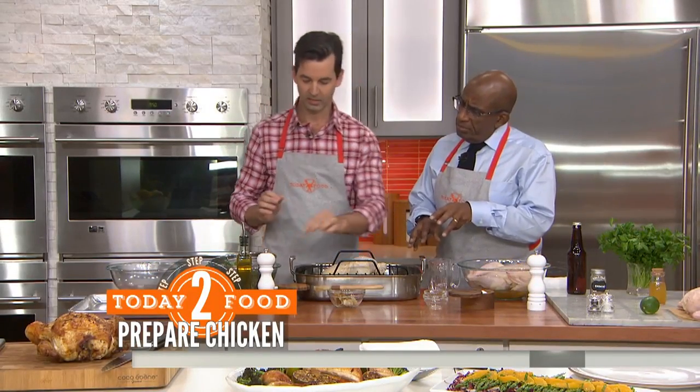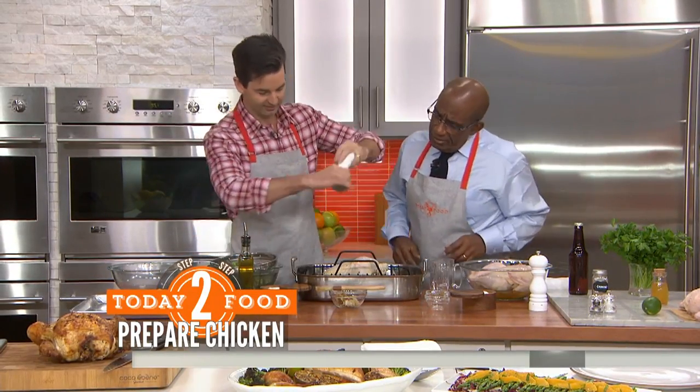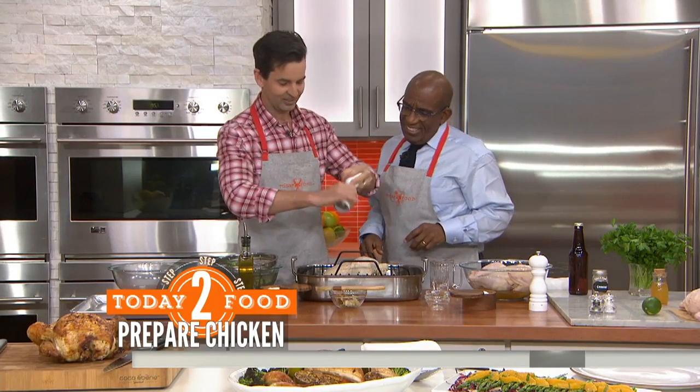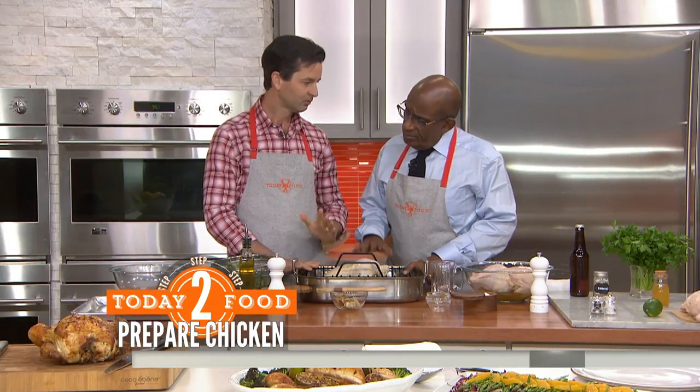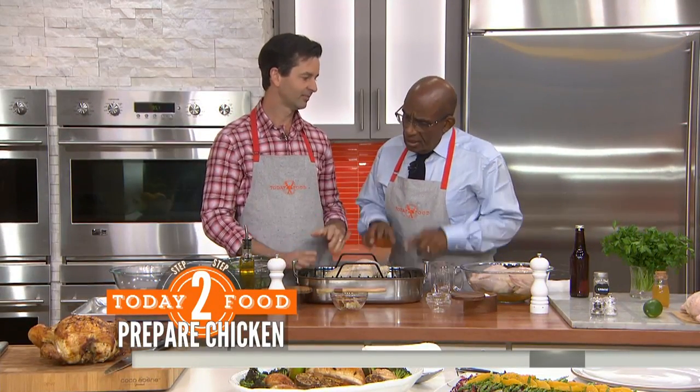Any salt and pepper on this? Yeah, salt and pepper — thanks for reminding me. Everything is better with salt and pepper. Then into the oven: one hour at 400 degrees. That's it.